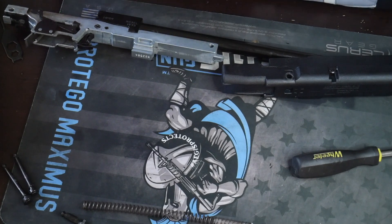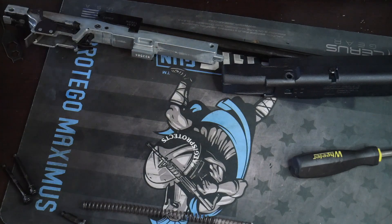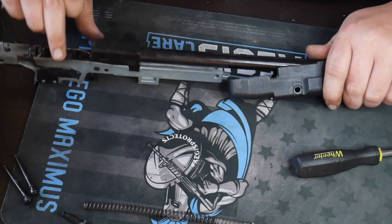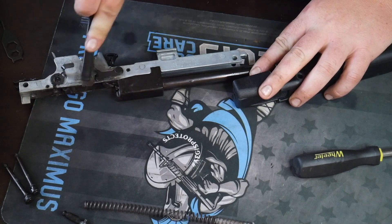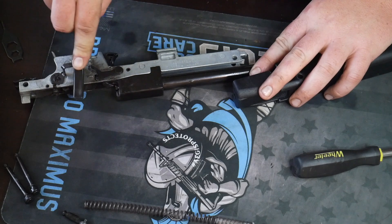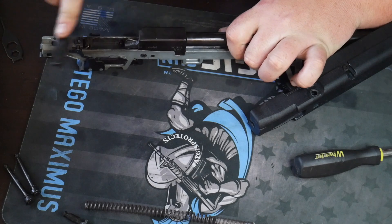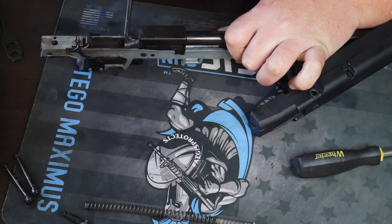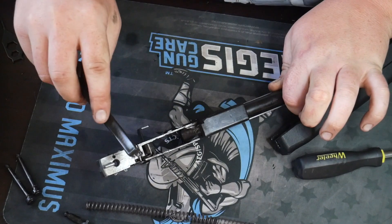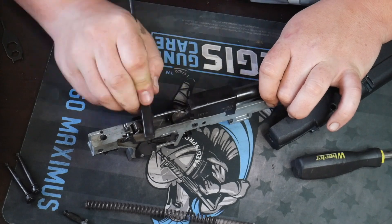This is where your nylon brush comes into play. Take the nylon brush that you get in the cleaning kit — you can get it on AegisGunCare.com, it has everything you need. Take the nylon brush and start scrubbing. Don't go too hard because you don't want to mess up any excess springs. Get all in there — you can see all that carbon coming off. This Aegis Gun Care is the best, that's why I use it on all my firearms.